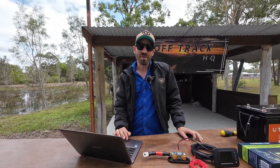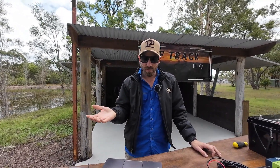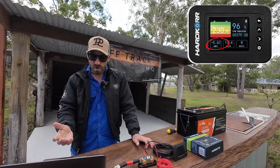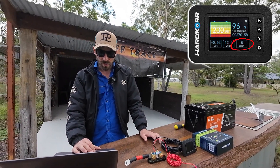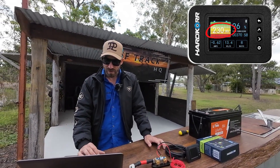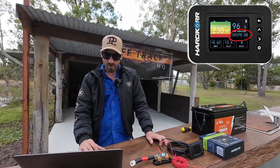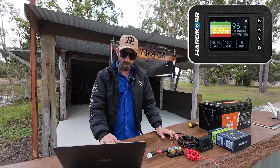On to some stats. The big difference with this unit is the LCD screen. It'll show you amps being used or put back in, the current battery voltage, watts being used or being put back in, the battery size you preset in settings, the percentage remaining, and the time remaining until the battery is flat or fully charged.